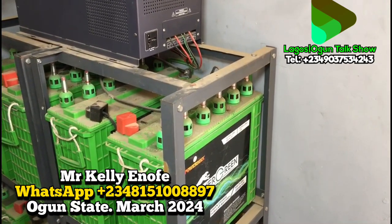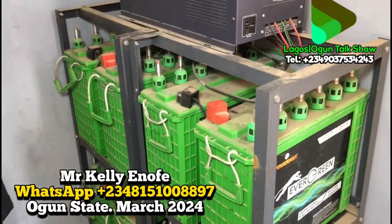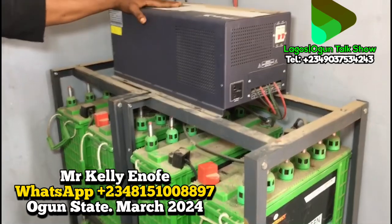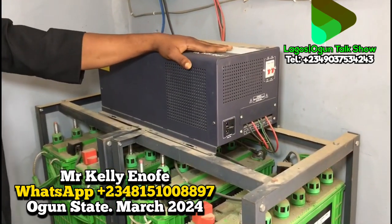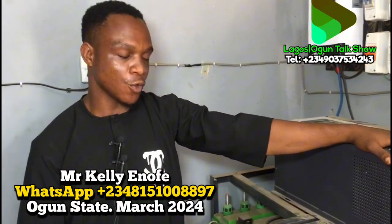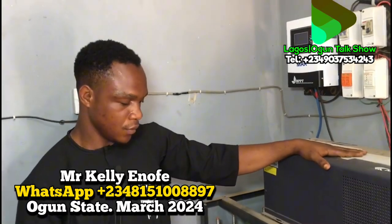Sometimes you worry — like today, no water, no NEPA, what do you do? With this system, no problem. However, the system is not for ring boosters or transformer machines or heavy loads like that — those ones are not suitable to connect to this system.